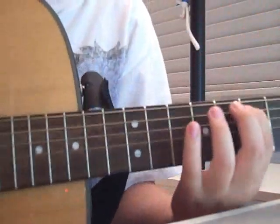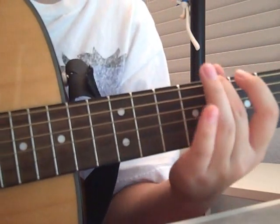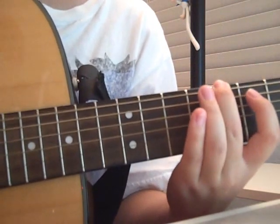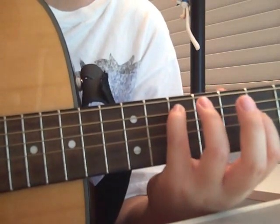This is the intro: 7, 9, 10, 7, 8. Then 7, 9, 10 — and here he slides up to 12.